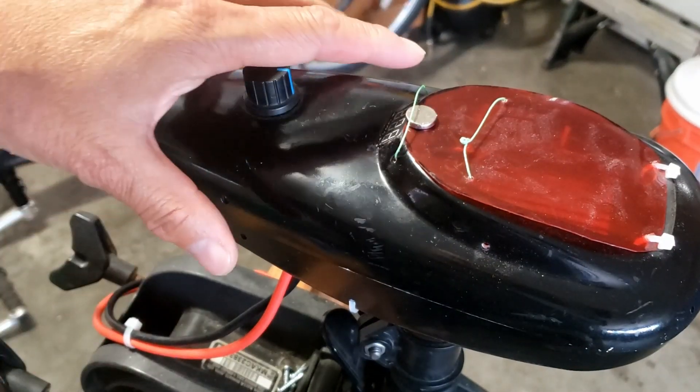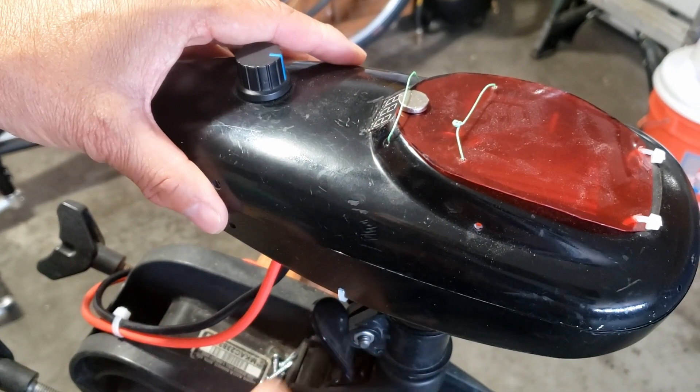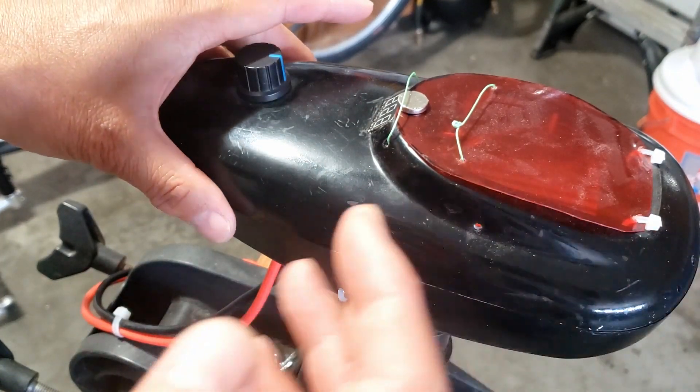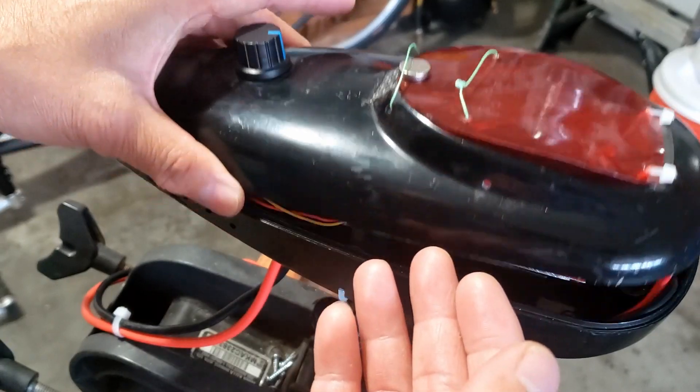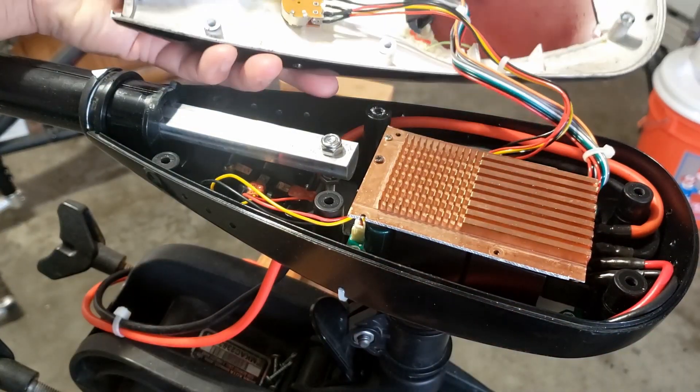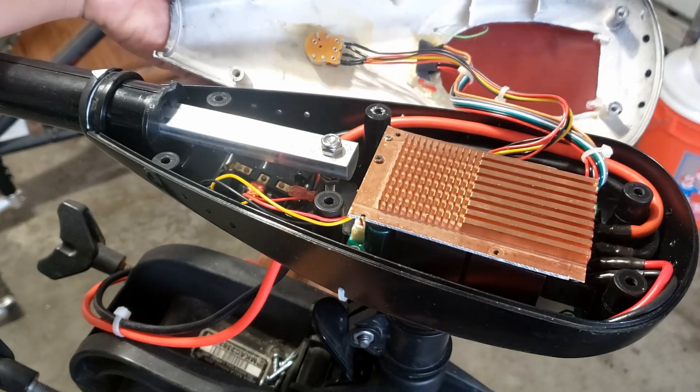Alright guys, today is a simple video to show you what's inside my trolling motor modification — I changed the speed controller to a PWM controller. After you remove the six screws, that's what's inside my trolling motor right now.